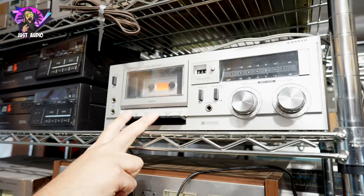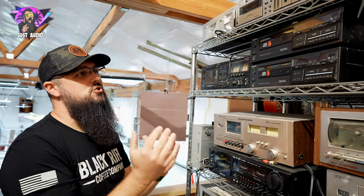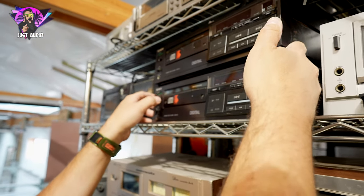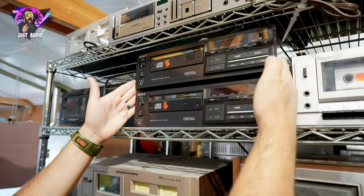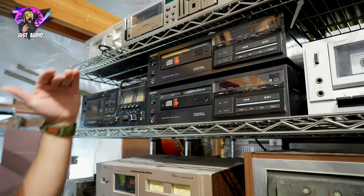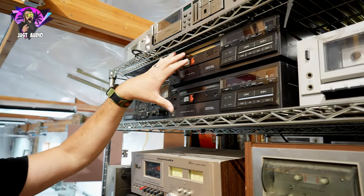Moving down, we got a Sanyo — has your meters there, but this is going to be your very entry level. Now, when CD players first came around, Sony was all over it. This is the CDP-101. You can see it's a little bit smaller than your typical component — 17 inches — this is probably more like a 12 to 14 inch. Very, very nice original Sony CD player. I think it was the first, if not one of the first ones they ever came out with. If you pick this up, the weight on it just feels like it's made nice.